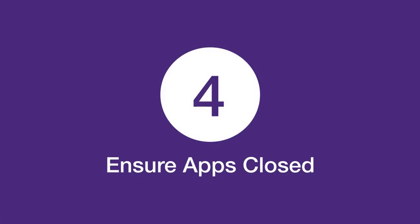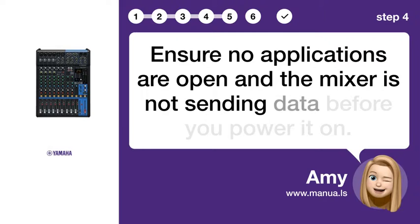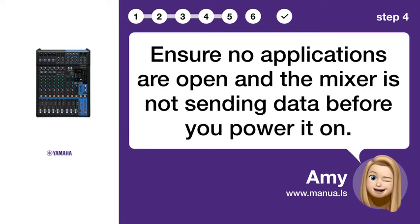Step 4: Ensure apps are closed. Ensure no applications are open and the mixer is not sending data before you power it on.